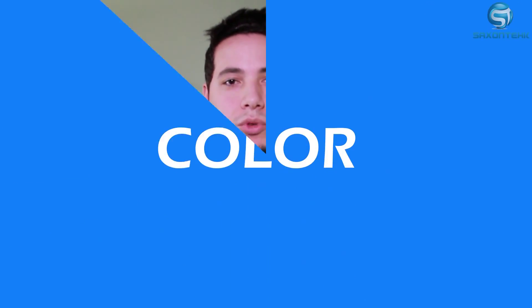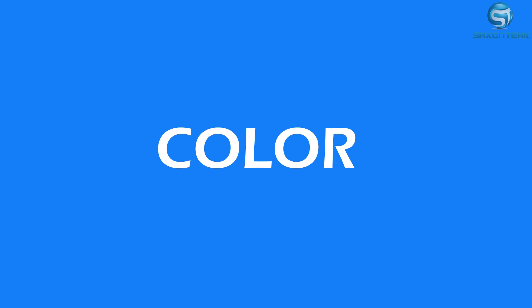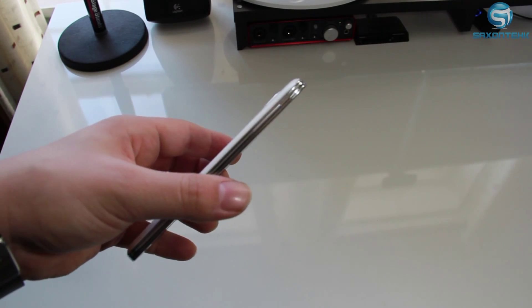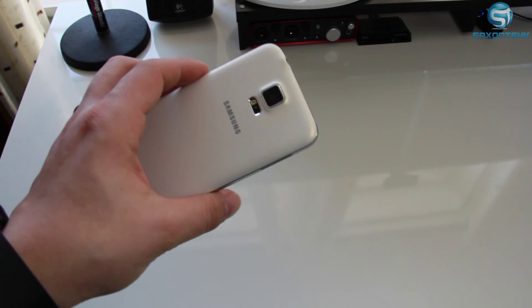First, let's talk about colors, which is pretty simple to understand. It's coming out in black, gold, blue, and white. The Galaxy S5 thickness was at 8.6mm and now the Samsung Galaxy S6 is running at 7.2mm, which would make it a lot smoother for your hand to get a good grip on it.